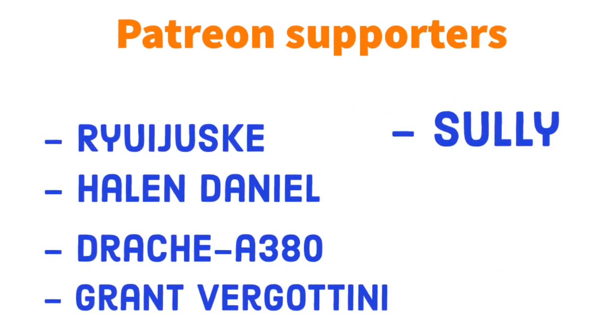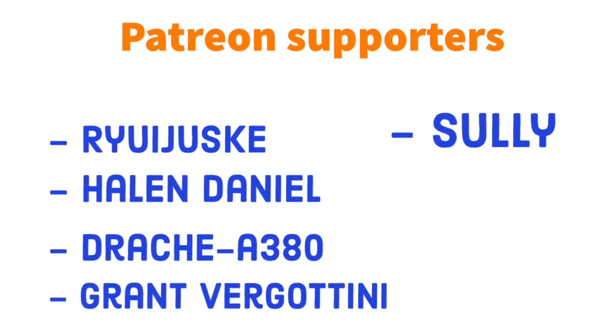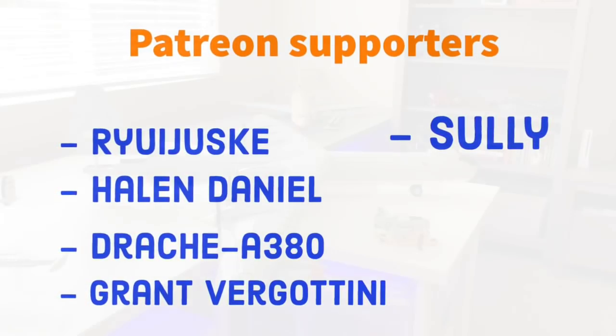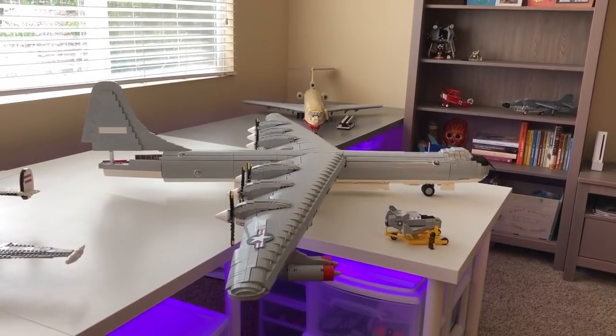Hello everybody, Bitplanes here. Before we get to the beginning of the video, I wanted to give a shout out to my patrons over there on Patreon. Thank you to everybody who is supporting me over there — I'll leave a link in the description if you wanted to help the channel.